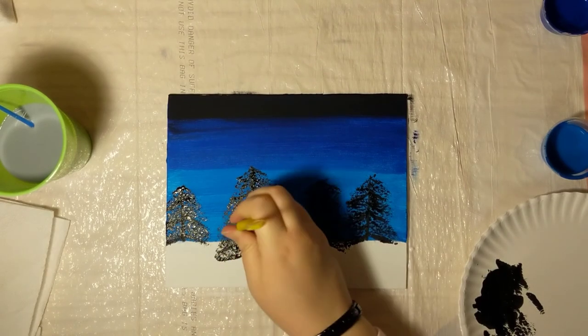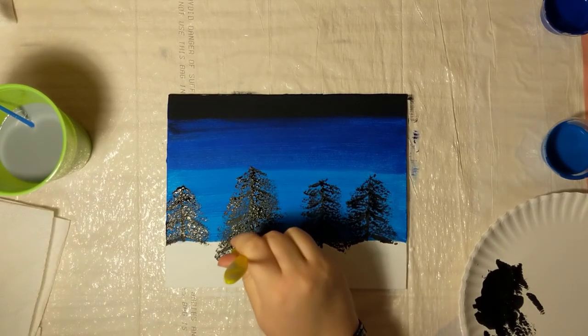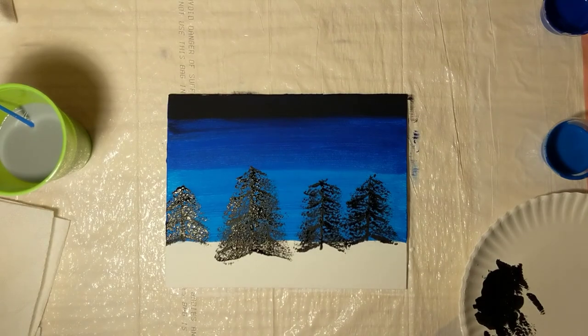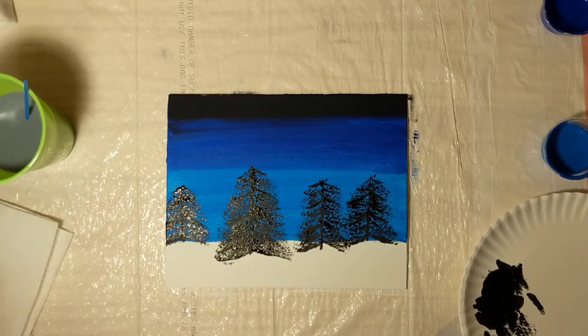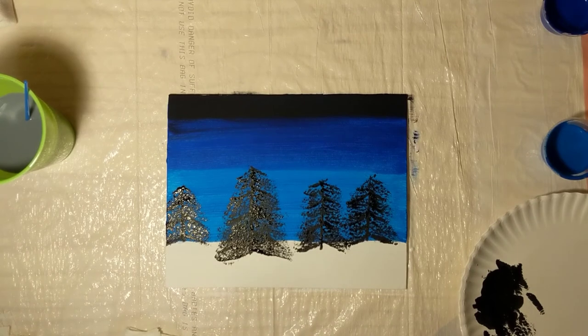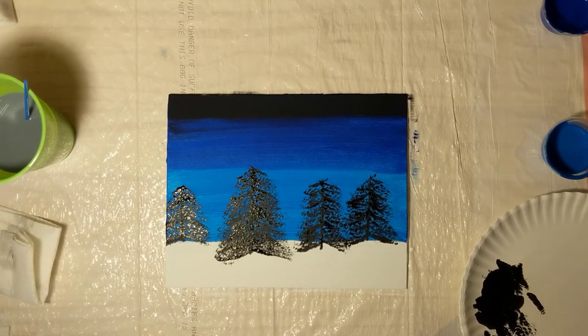That looks pretty nice. When you step back and look at the whole scene, does it look too uniform anywhere? Are there any gaps you want to fill in? Go back through and add those. Then we're going to take a little break from our trees and let them dry. Clean off your brush because now we're going to focus on making snow falling from the sky. We want to make sure our brush is really clean before we get started. We're going to get white paint on the tip of our brush — not a lot, less is more.